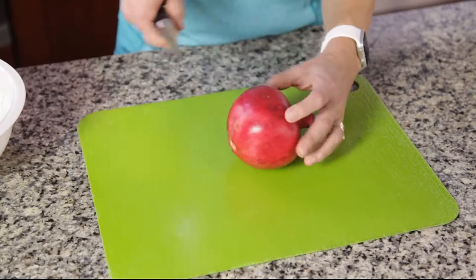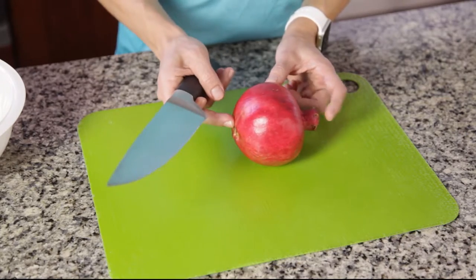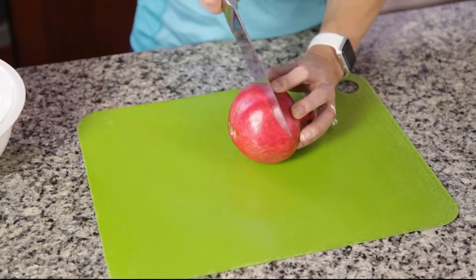You're going to cut the pomegranate. Hold it like this so both ends are on either side, and just cut down the middle.